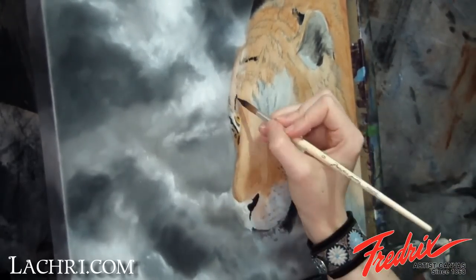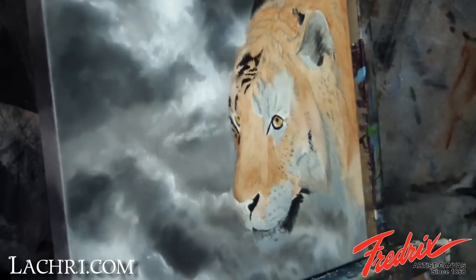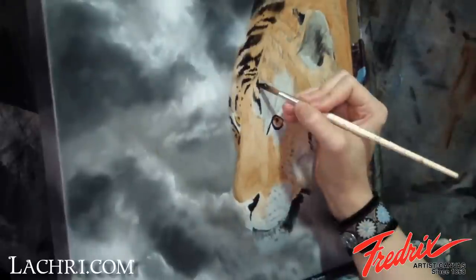Now I'm painting in the tiger stripes with black. I'm keeping these fairly sketchy, especially on the back end of each stripe where the black fur lays over the orange. Pay attention to the direction of the fur — this is extremely important.